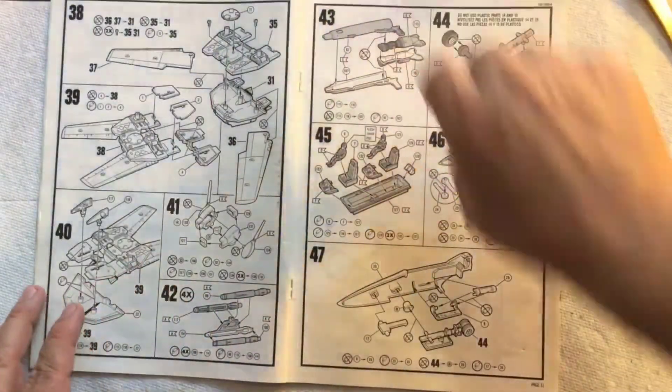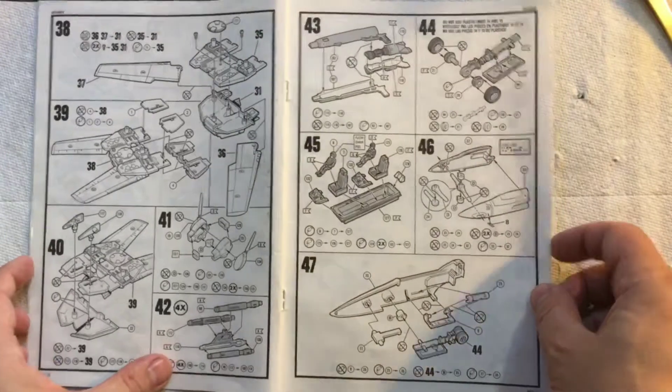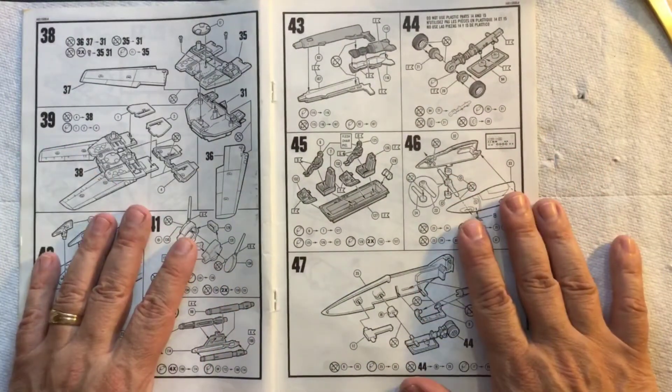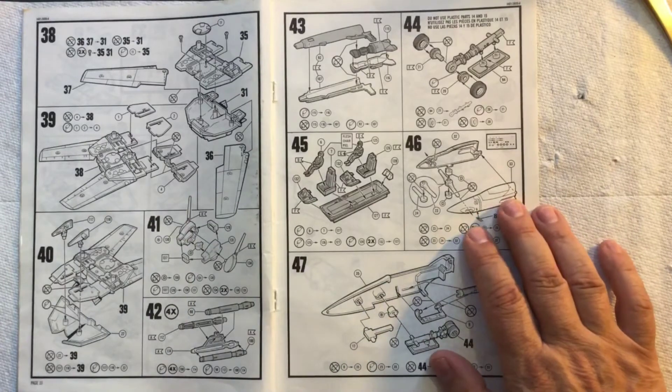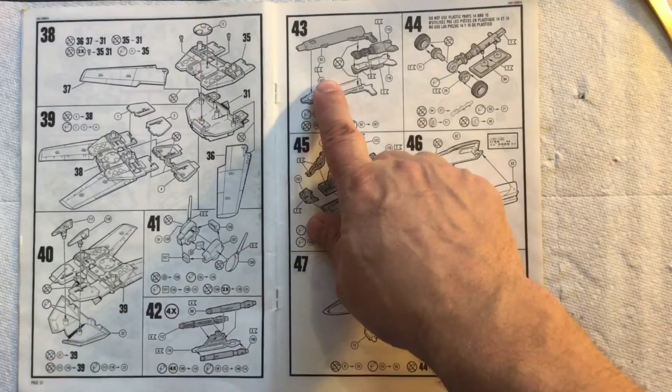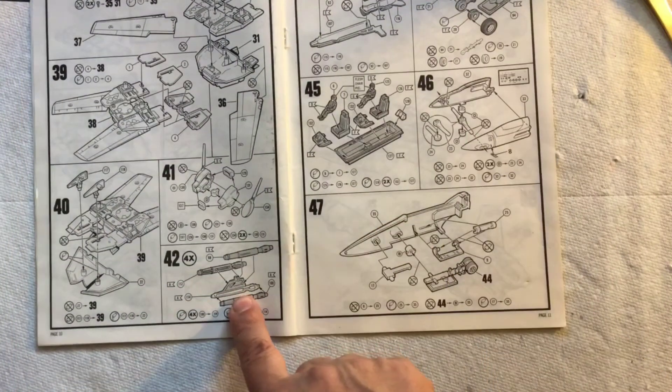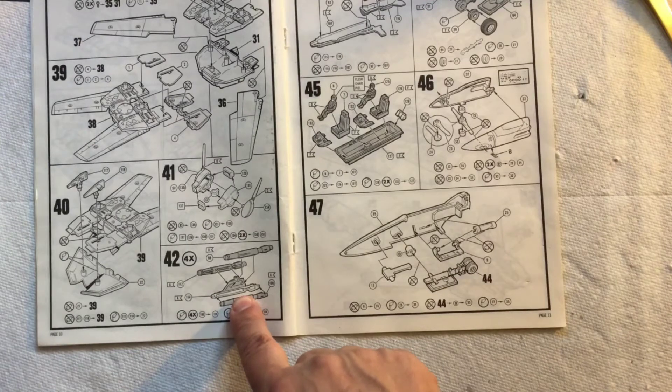All right, we are finally back on the Robotech build — yeah, I know it's been a while. We're ready for step 43. Remember last time I said we're going to skip step 42 because that's just going to be really tedious, time-consuming, a pain in the butt, and I really don't feel like doing that.